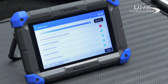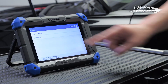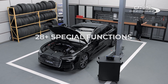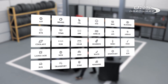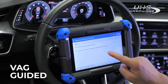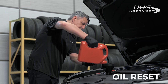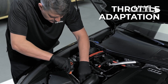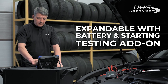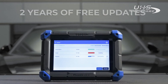It automatically identifies vehicle information such as make, model, and year of manufacture to diagnose and repair vehicles faster. With BT Mobile Pro S compatibility, you can turn the Phoenix Light 2 into a high-tech battery testing tool that provides incredibly detailed battery tests and shares them with customers.